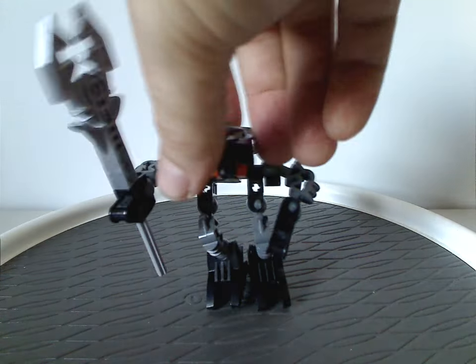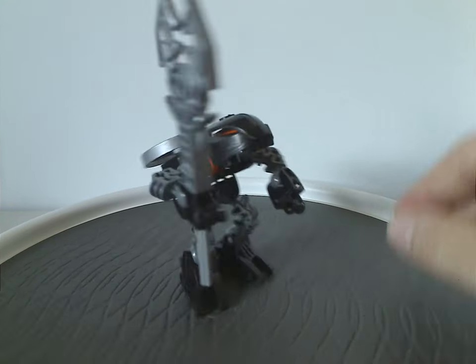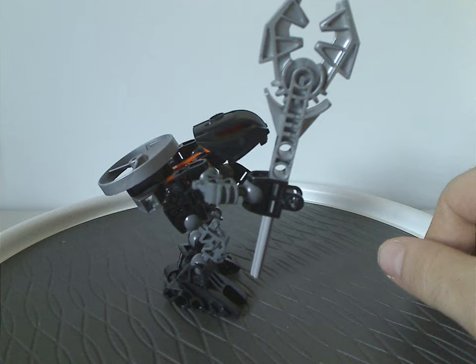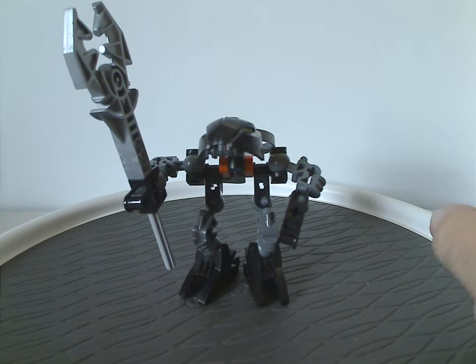Now to Bomonga, same but in all black coloring, with orange accents which kind of make it a little Halloween-esque. It has the same staff piece that Vorak and Krika both had. And that is about it there.